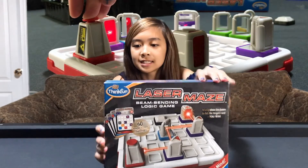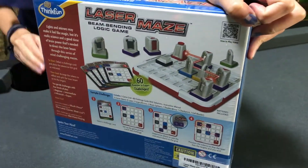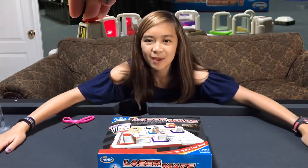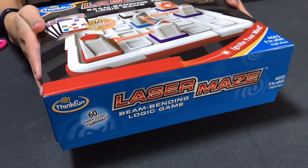You know those scan-y thingies that you scan and then there's a thing? Instructions. How to play. Here's the Laser Maze. Let's open it. I feel like I have so much space on a pool table. Like opening an iPhone box.